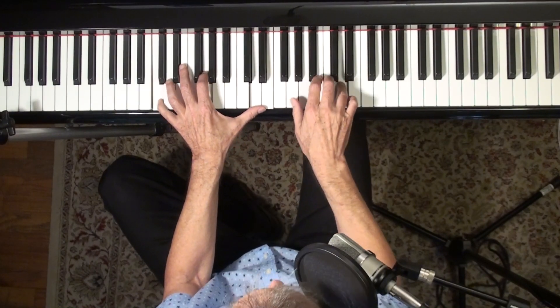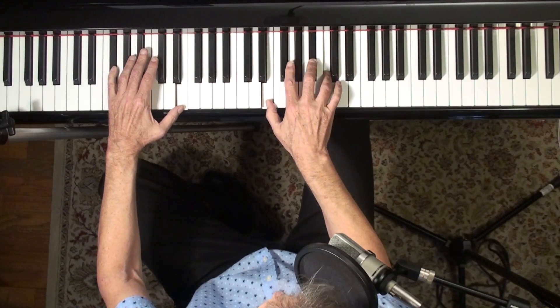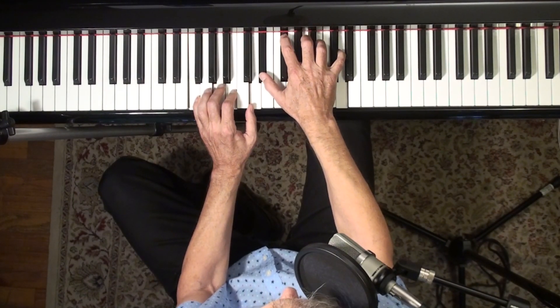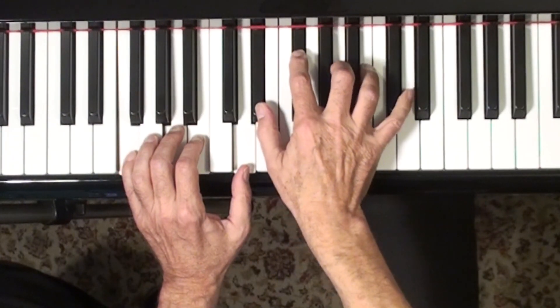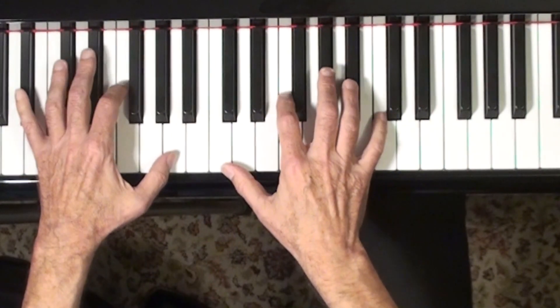I'm not sure of the melody here. C minor, and then a tritone sub. You want a pretty rich-sounding F chord — there's a voicing I've never played in my life. But that's a beautiful voicing, isn't it? And then we're back to the beginning.